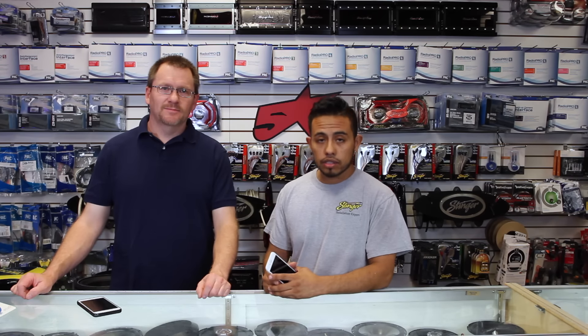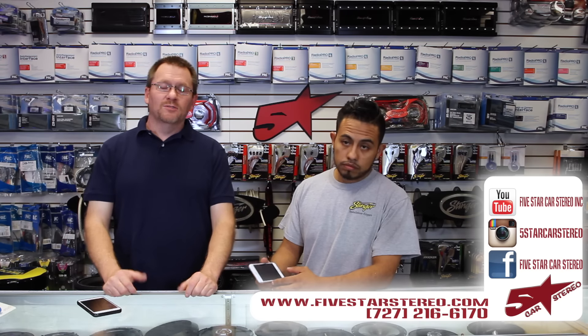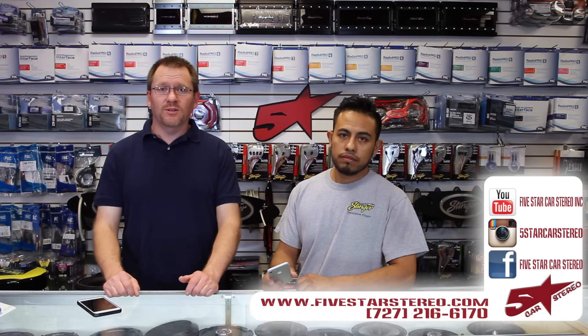Alright, problem solved. So thank you for watching. You guys can find us on Facebook, YouTube, and Instagram. As usual, guys, we appreciate everything you guys do — please subscribe. We do these things five days a week. That's right — non-stop action and or adventure.